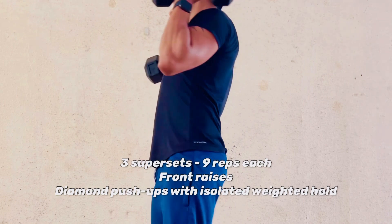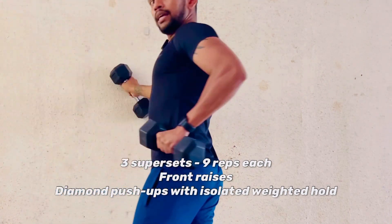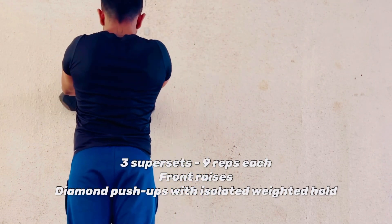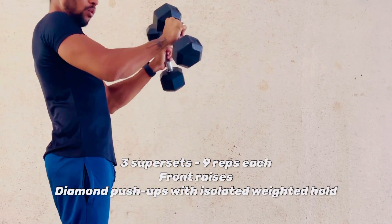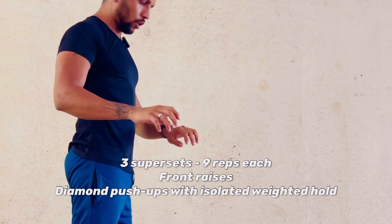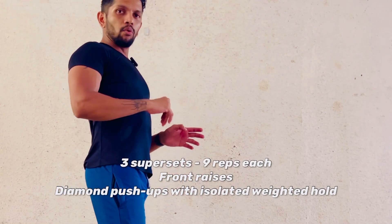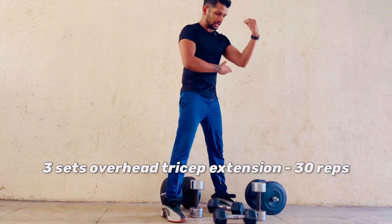The moment you're done with the nine front raises, it's a double superset. Take the lightweight hex dumbbells, place them on the wall, and do a diamond push-up — elbows close. With the static hold on the wall, do nine reps of diamond push-ups. Complete both movements as a superset, then move on to the overhead dumbbell tricep extensions for your triceps.